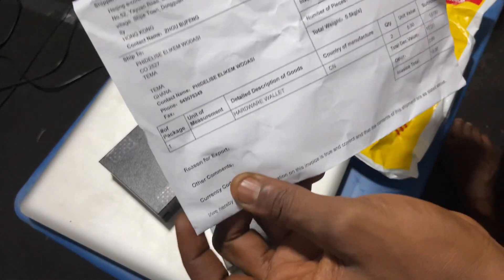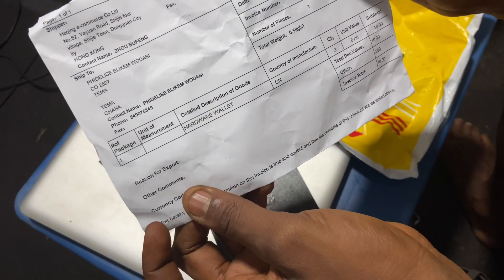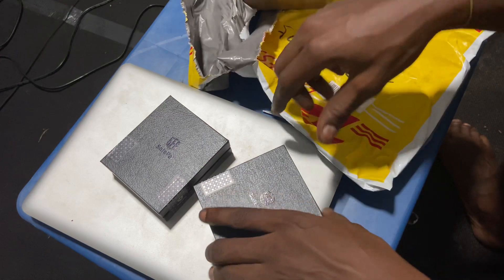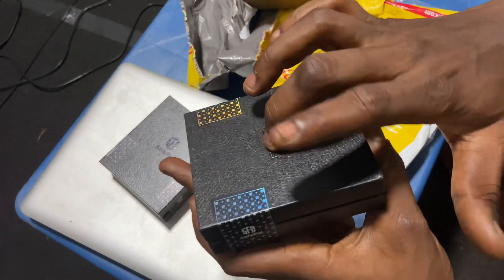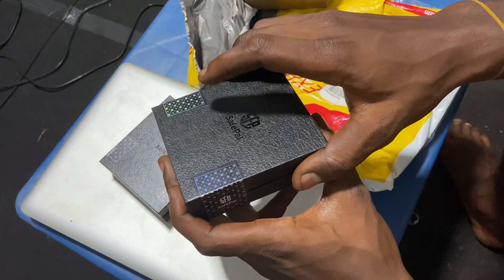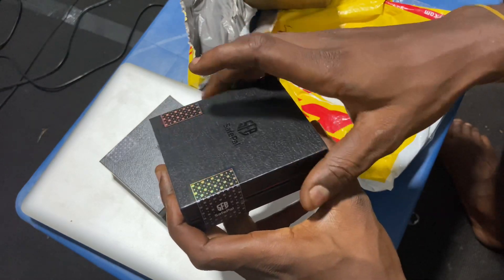This is my invoice with my name on it — my real name — coming from SafePal. I broke the seal before I started recording this video. So this is SafePal — it's actually a cryptocurrency wallet; you can keep any cryptocurrency in it.